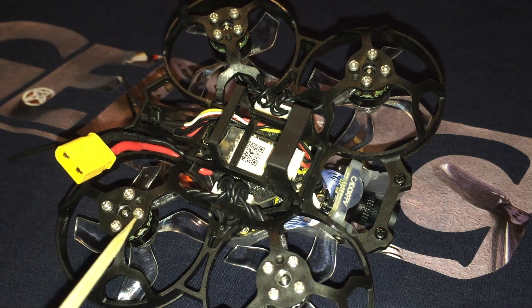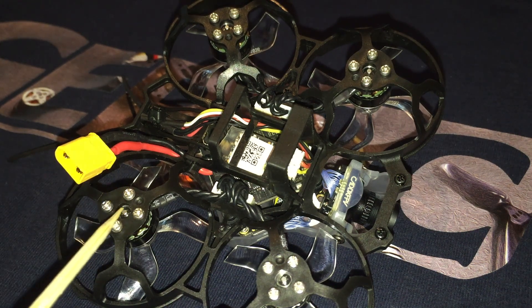Here we can see that they have four mounting points for the 1103-8000KV motors, which is not uncommon for 1103s. The frame is virtually identical to the GEPRC Sine-i, though the Sine-i uses less common 1102-10,000KV four-hole motors. I like the fact that there is some cross-compatibility between the two models.